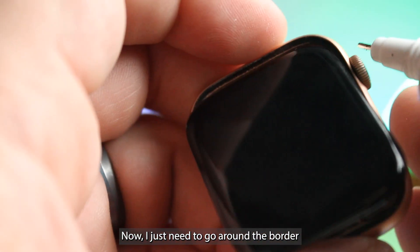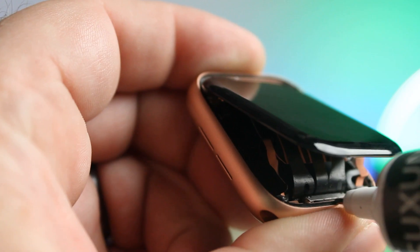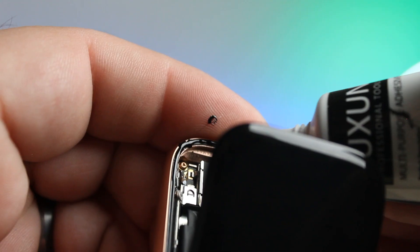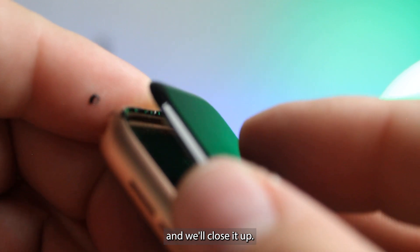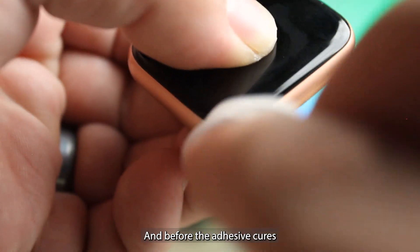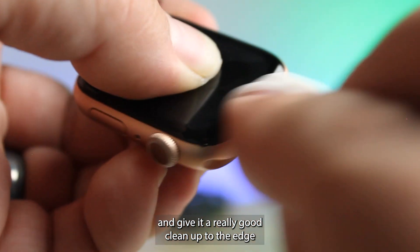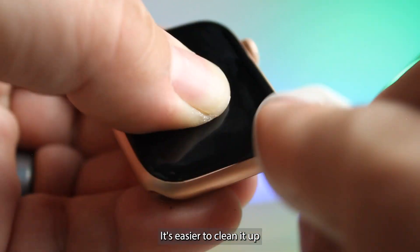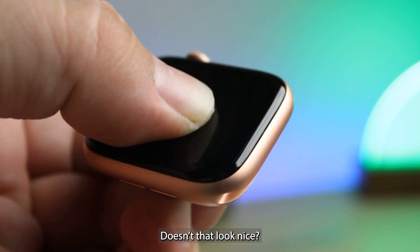Now I just need to go around the border with some adhesive and we'll close it up. Before the adhesive cures all the way, I'm going to go around and give a really good cleanup to the edge where some of that adhesive might have squeezed out just a little bit. It's easier to clean it up now than later. Doesn't that look nice?